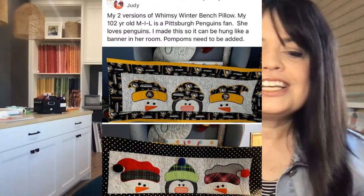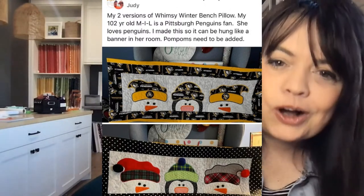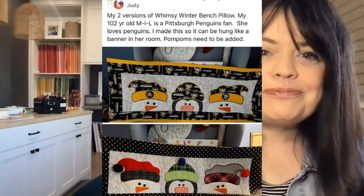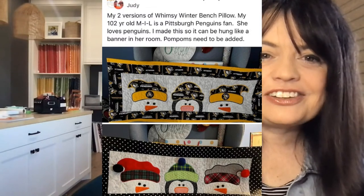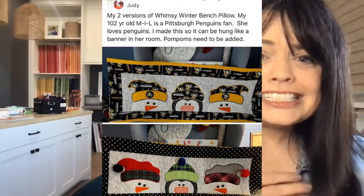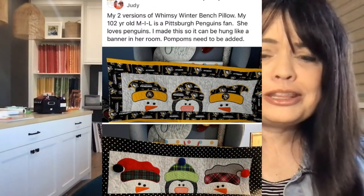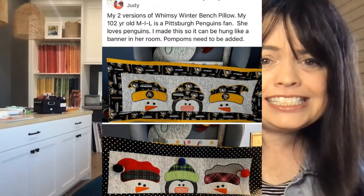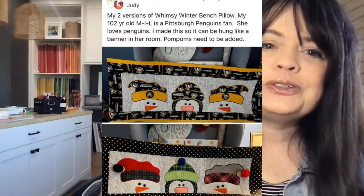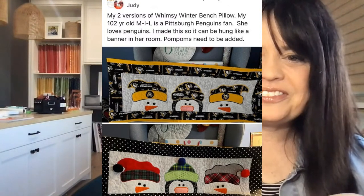Judy says these are her two versions of the Whimsy Winter bench pillow. She says her 102-year-old mother-in-law is a Pittsburgh Penguins fan — she loves penguins. Judy made this so it could be hung like a banner in her room. That just touched my heart. At 102 years old, she's loving on the Pittsburgh Penguins hockey team. I love that you show the two different versions because it takes on two totally different looks. Best wishes to your mother-in-law as well.